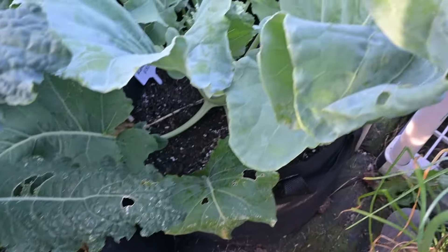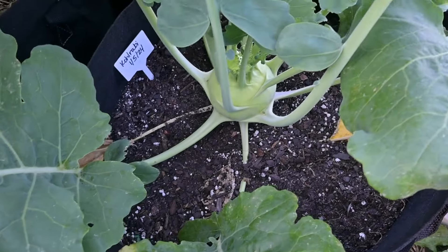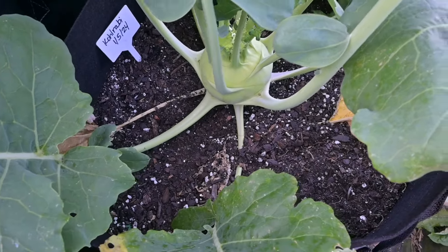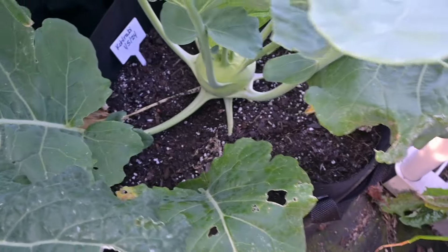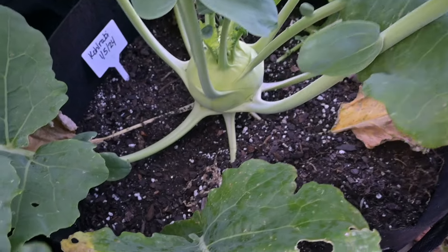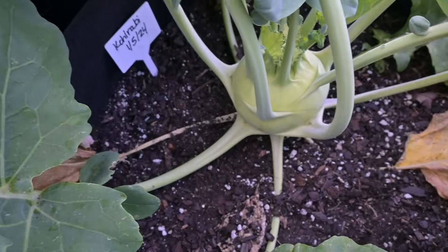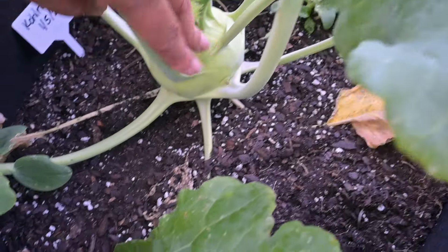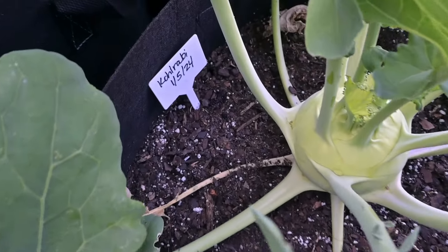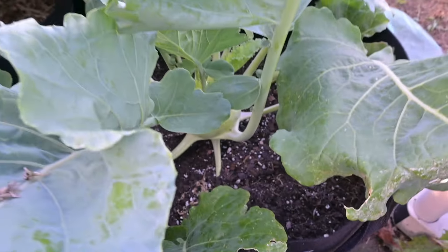This is a white vienna kohlrabi and it is about the only thing that survived my winter sowing. I've never grown the white one before — I've grown the purple — and this one looks really good. I'm wondering if I should harvest it. I think I might go ahead because I don't want it to get woody. I sowed the seed on January 5th and winter sowed it.